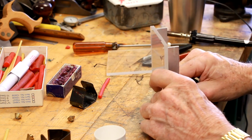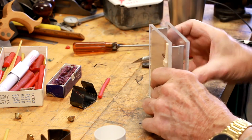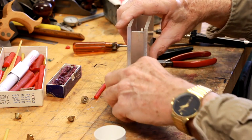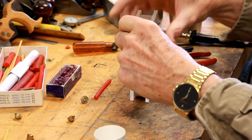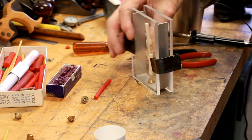This is one of the commercially available mold frames that we talked about in some of the earlier videos, and this one is ready to pour.